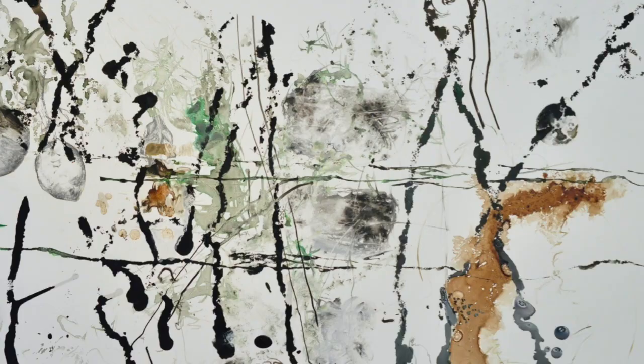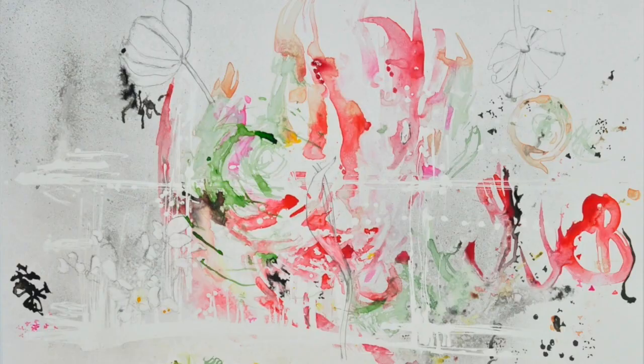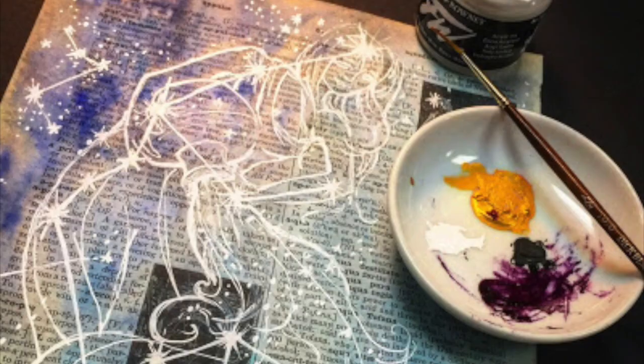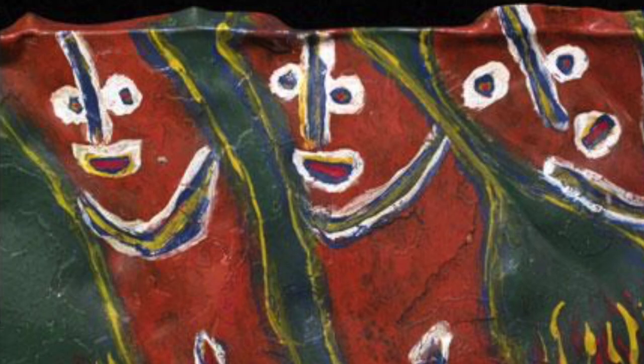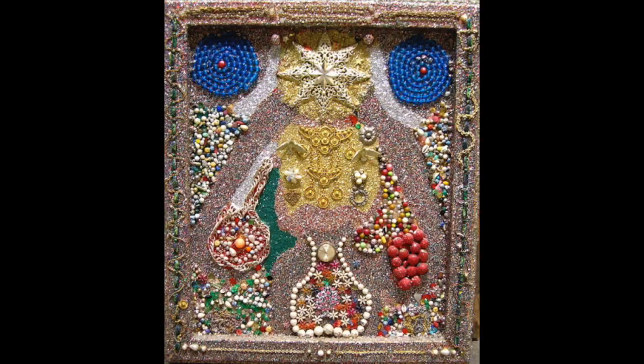Consider experimenting with found objects like a sponge or a plant and see what marks you can create. The surface that you're painting or drawing on doesn't have to be expensive canvas or art paper. This folk artist uses pieces of cardboard, and this one paints on scrap metal he finds. Self-taught artist Simon Sparrow glued objects onto pieces of wood for his creations.